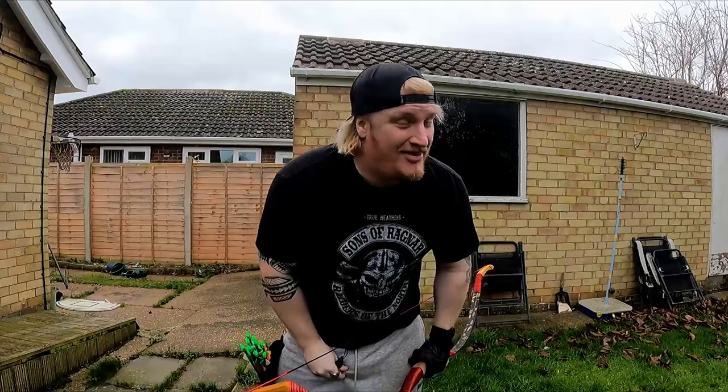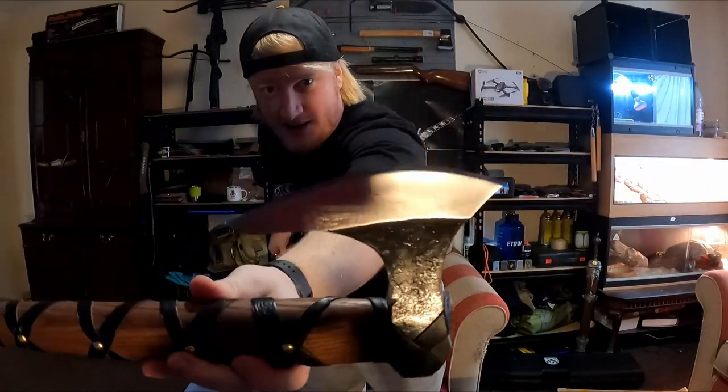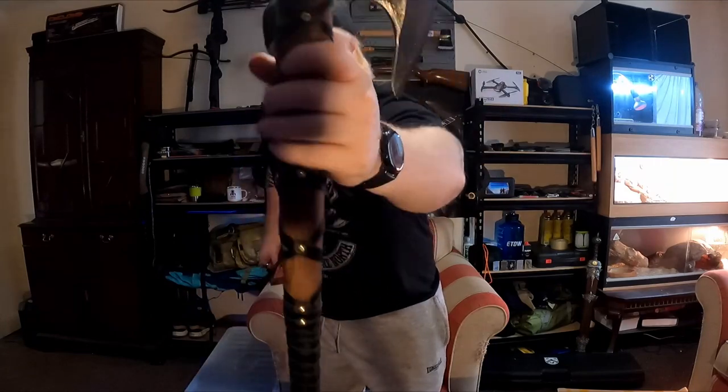Hi guys, how you doing? My name is Cy, this is Task Force Vlogs. We have just unboxed an awesome Viking battle axe that should already be on the channel. This is from Etsy — it's a handcrafted Ragnar Lothbrok Viking battle axe, which is cool, but that's not what you're here for. The title blatantly says a Mongolian horse bow.